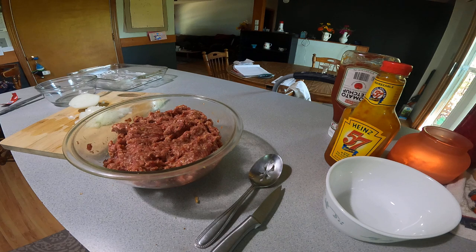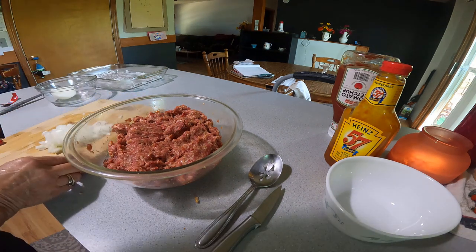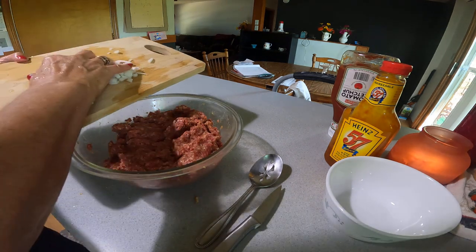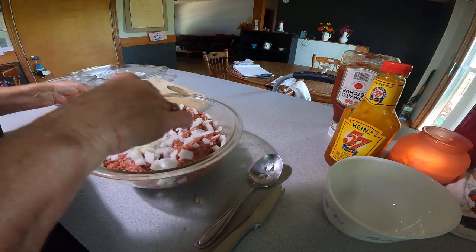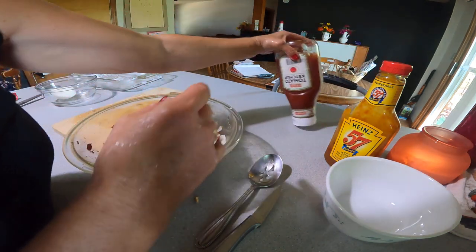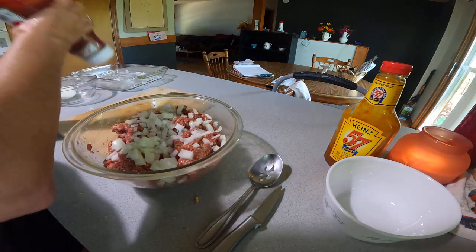I'm using a bigger pan because we're having sweet potatoes with it tonight — I want to put the sweet potatoes around it later, once it's almost done cooking, probably about 30 minutes in. This will take about an hour or so.